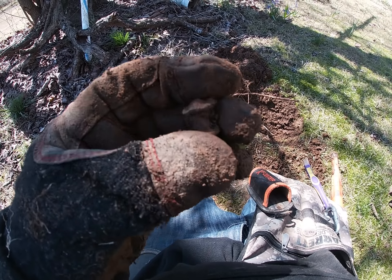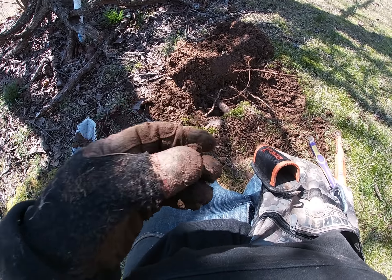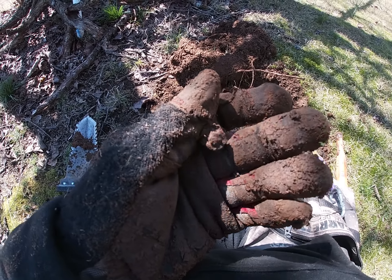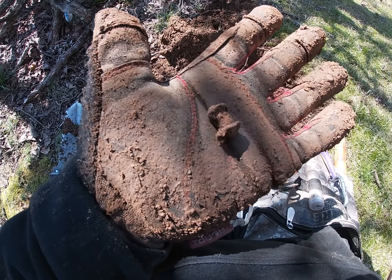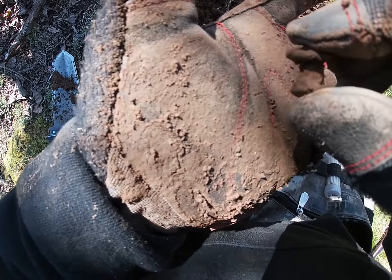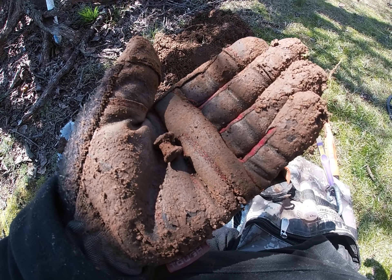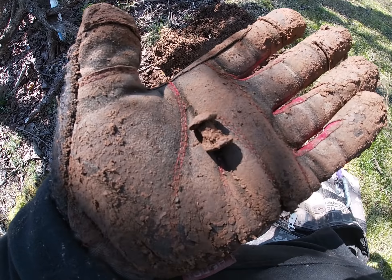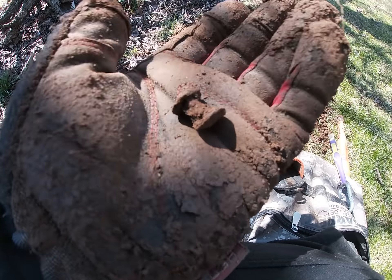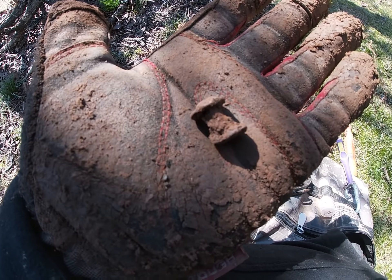I'm back at the next hole. Like I said, it's been kind of a pain to get to these signals — it's real rooty. But I managed to pull out this rivet. It doesn't have any of the leather left on it but I thought that was pretty neat. I'll get back to it and let you know when I find another.